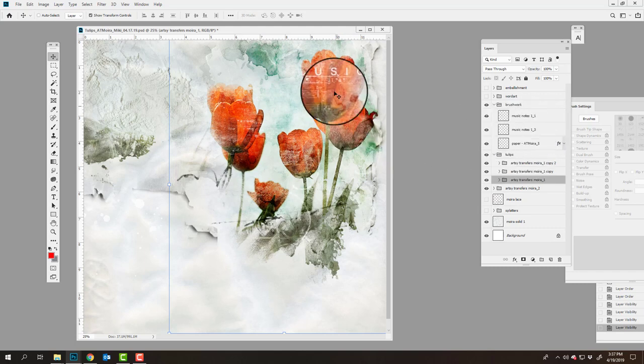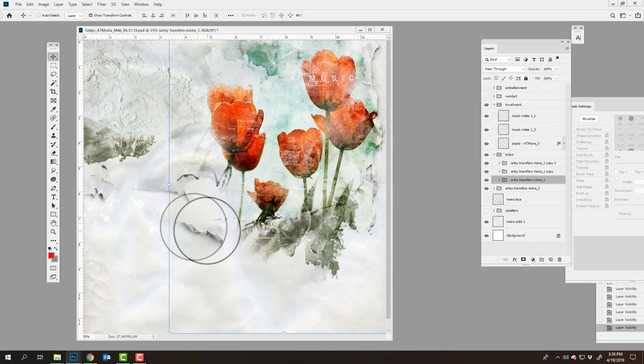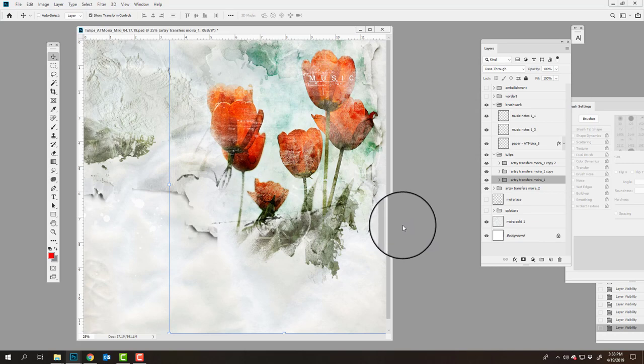She added some brush work — music notes and number one brushes — stamped in white over the tulips to add more interest. The contrast of white against the red coordinates with the white background. She also added a paper texture that guides the eye, connecting across the page — you can see the effect when turned off, drawing the eye from one side of the page to the other.